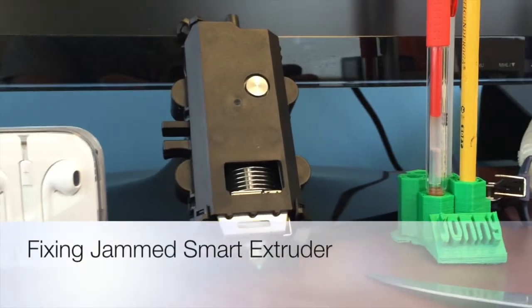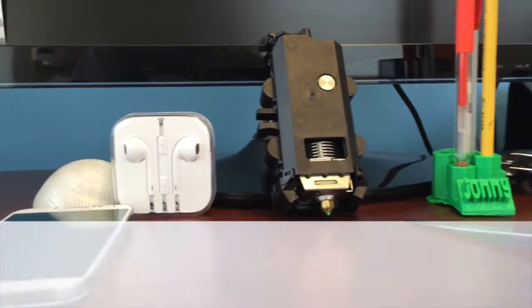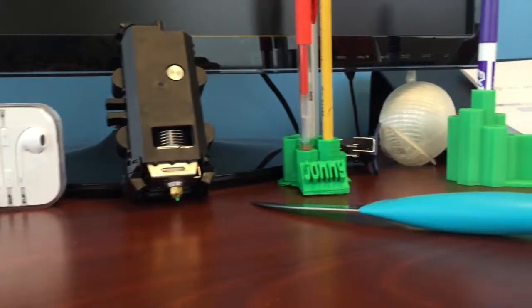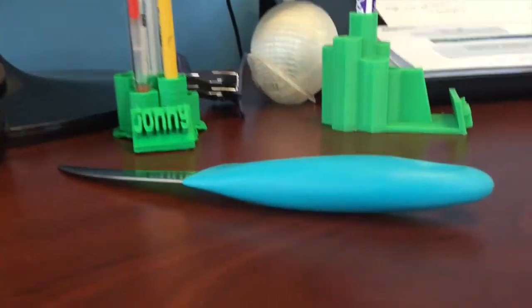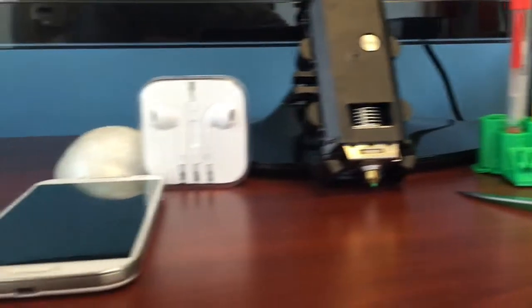Hey guys, today we're going to be figuring out how to fix a jammed smart extruder. I've got the MakerBot Replicator Mini and the smart extruder has been jamming up recently. I just want to make a video on how to fix it.